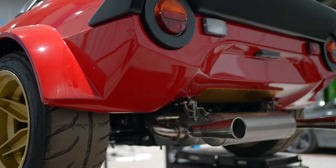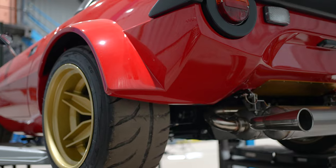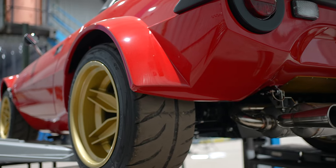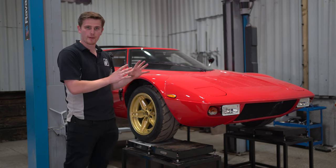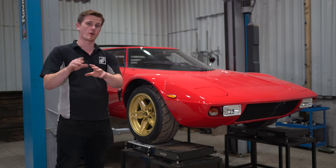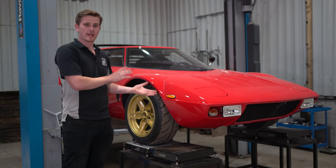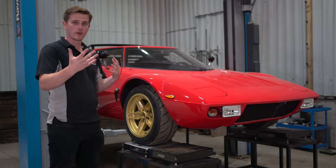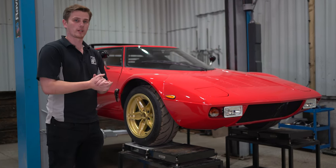As this is such a new build, it's in for a complete suspension setup - it's currently just been bolted together so it's all over the place. We're going to get this on and give it a full geometry alignment, and also a full corner weight and alignment, which is what this video is about today. We're going to talk you through what a corner weight and alignment is, how you do it, what we're aiming for, and what the whole point of it is.